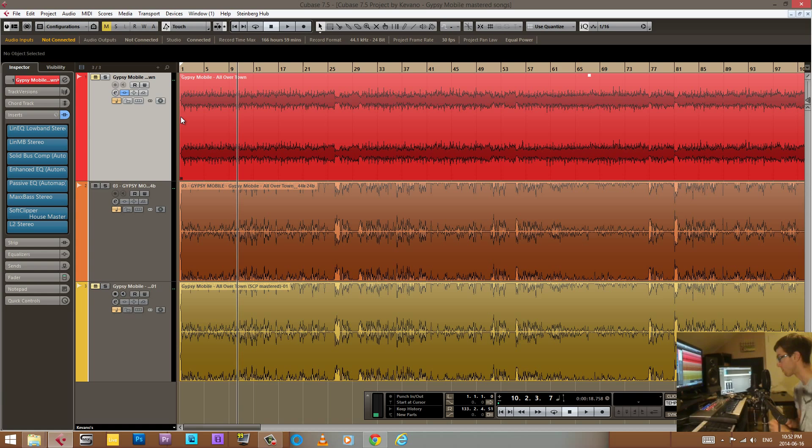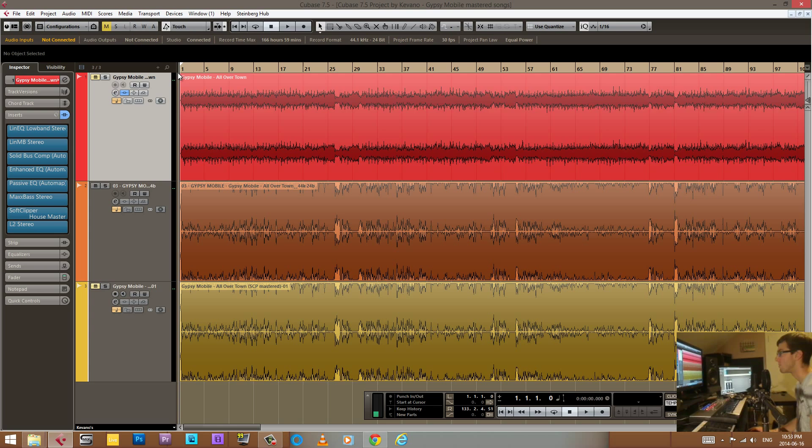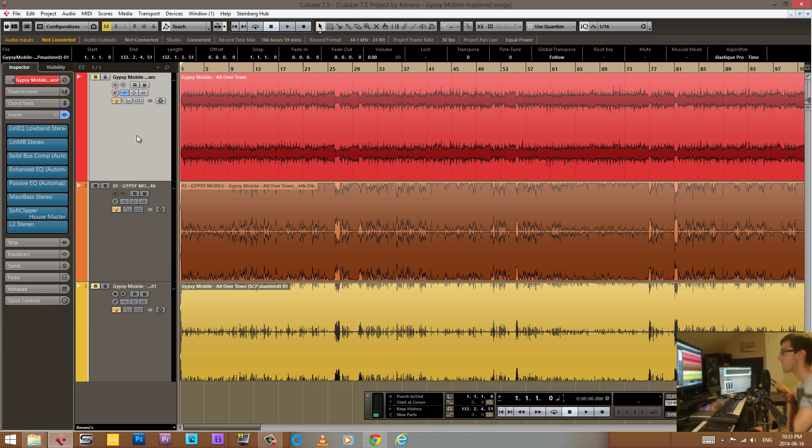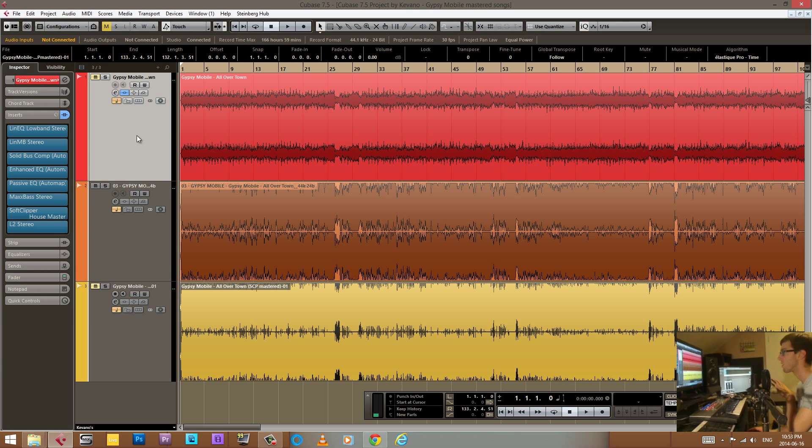We got all the files back and all the masters sound pretty darn sweet. So I decided one day to take the mix that I have and try to get as close of a master as his, just using a bunch of plugins. I came up with something pretty darn close. I'll play back his master and then show you what I ended up with — the exported file and the file with the plugins on it — so we can A/B compare and see what it sounds like.